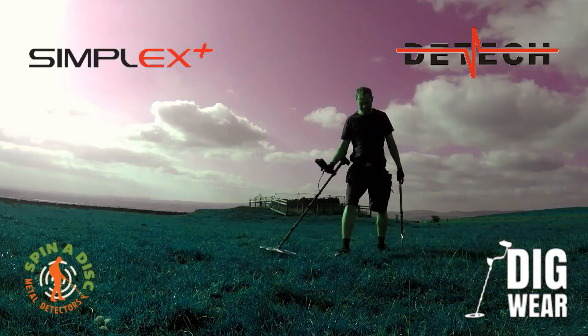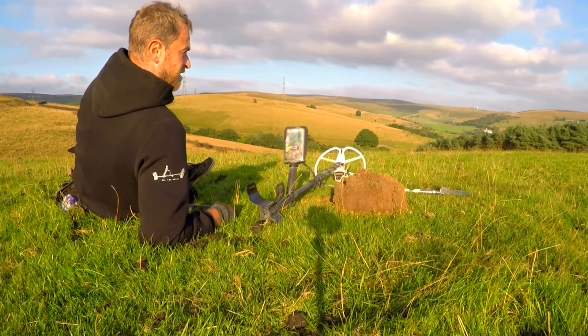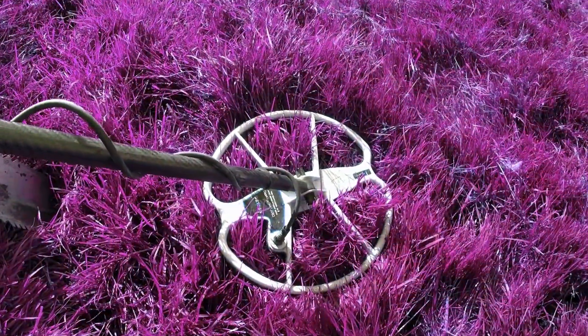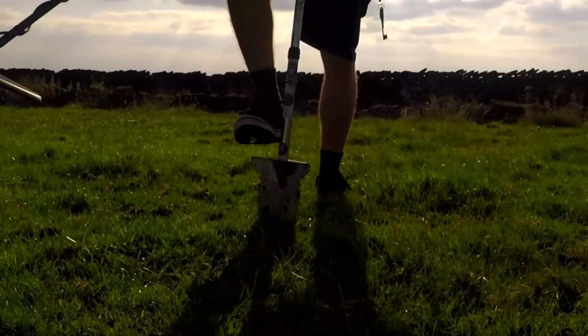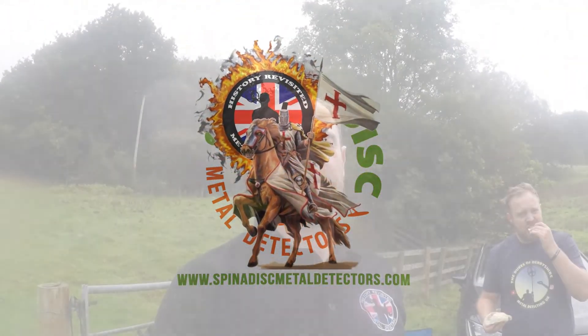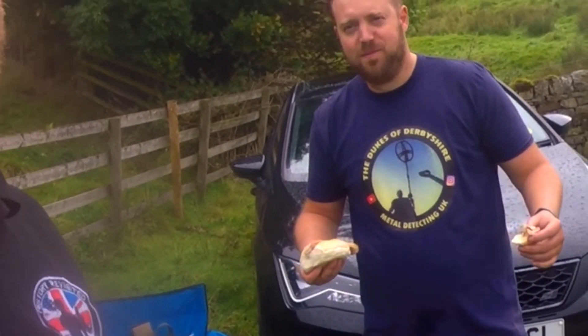Let's go. Right, eventually I'm up in the Derbyshire Dales. At last I'm up in the Derbyshire Dales — right, I'm out again in the Derbyshire Dales, the green green hills, and guess who I've bumped into.